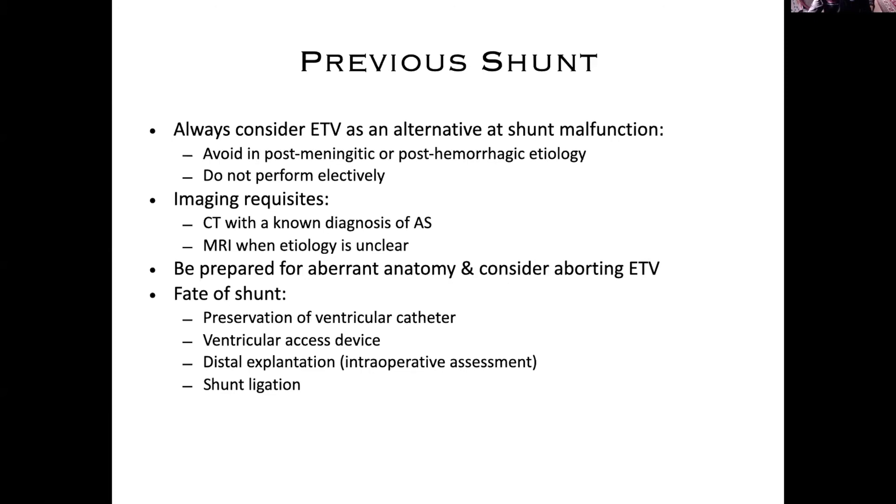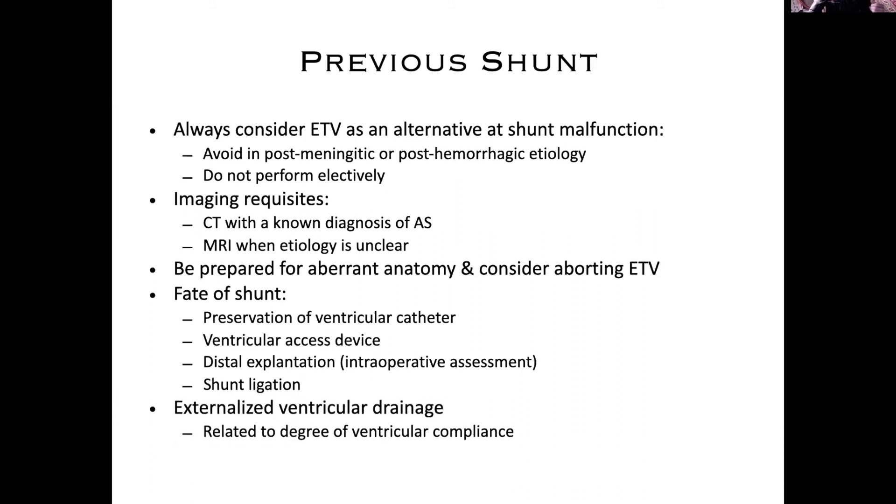All these things are nuances well beyond decision-making at the point of a medical student, but when you're standing there in the room and hearing these discussions, these are things that we're thinking about and deciding in real time. Whether or not you need external ventricular drainage as part of the decision to go from a shunt to an ETV is something decided on a case-by-case basis.